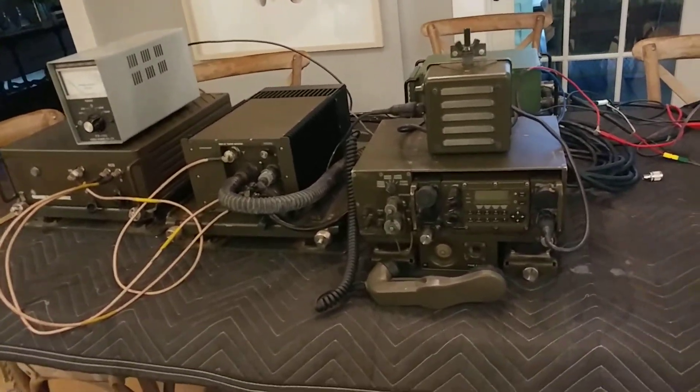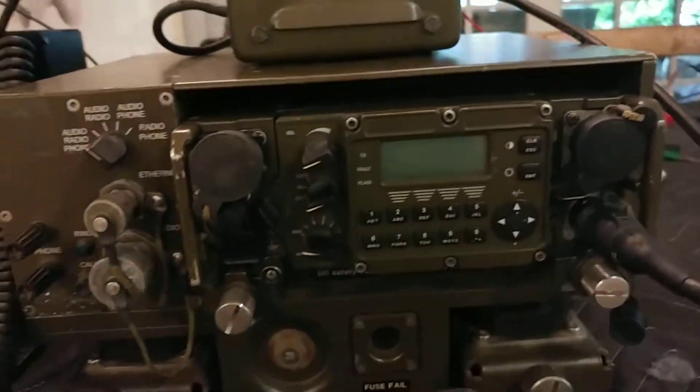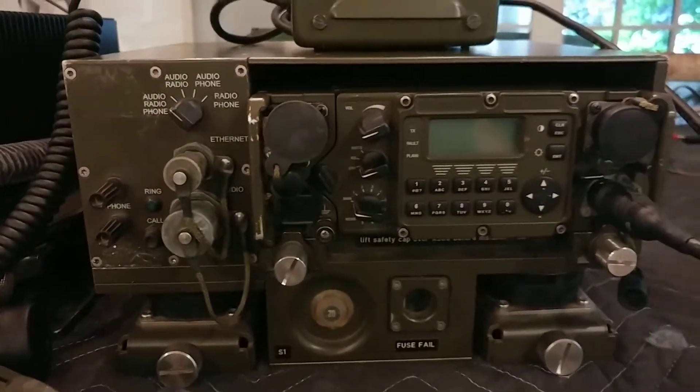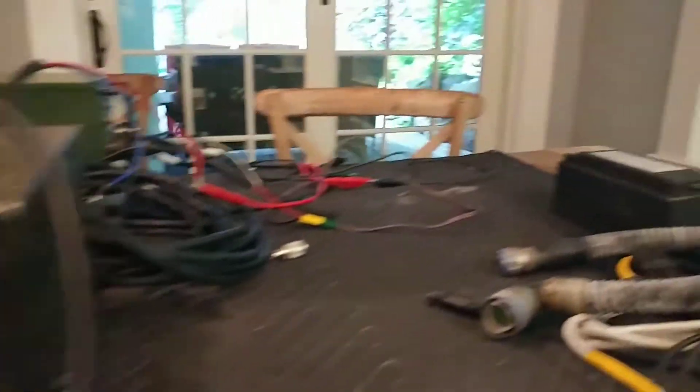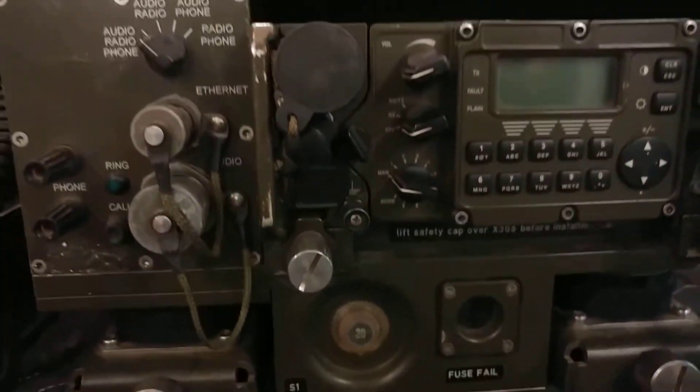I just wanted to show a little more of the setup now that we've got it set up a little further. You can see I've got the RT mounted in the docking station. I took the battery out and I'll show a few things of interest here.